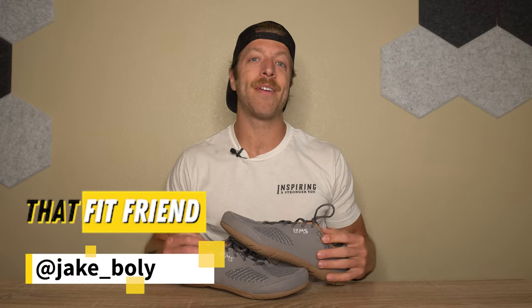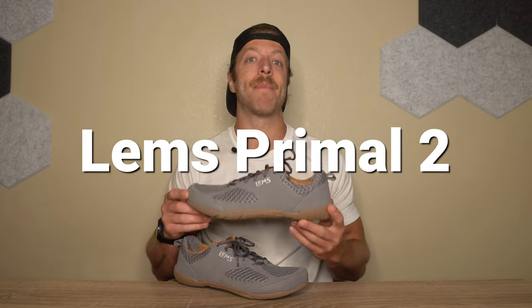Hey, what is going on guys? This is Jake at That Fit Friend and today I'm going to be reviewing the LEMS Primal 2.